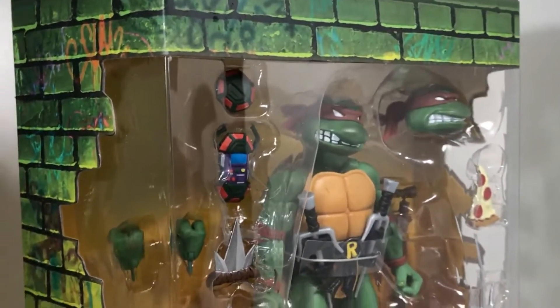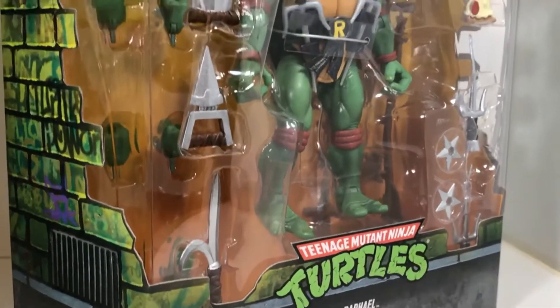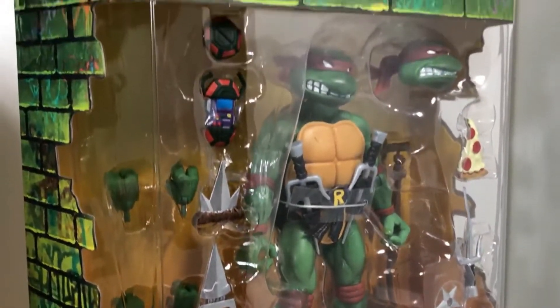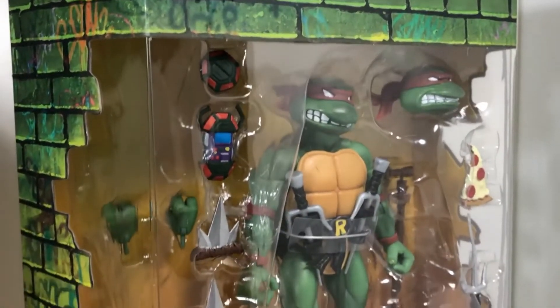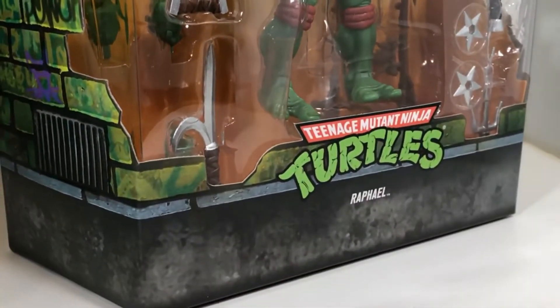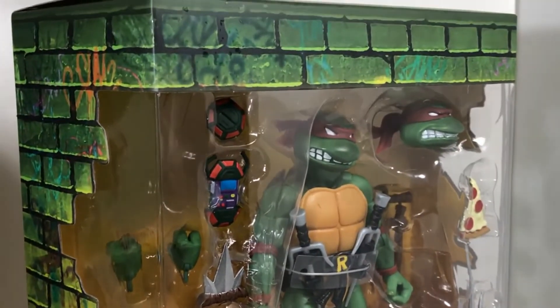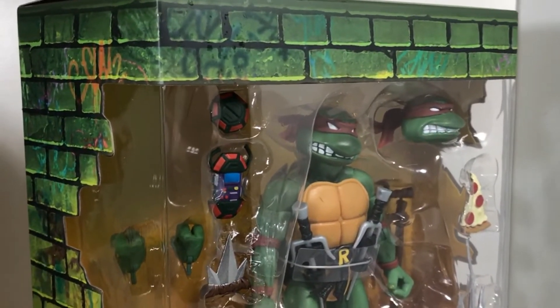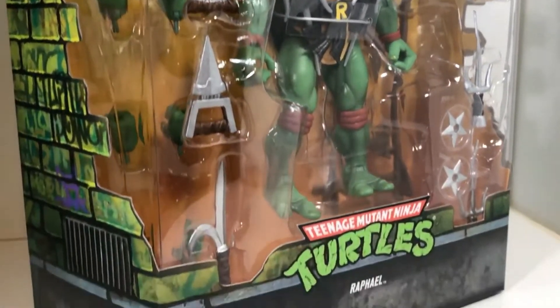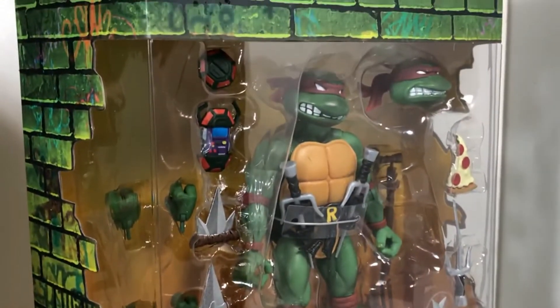Looking at this figure in the package makes me so happy I was able to get it. Now, eagle-eyed viewers will probably notice this is the variant version — it's like a second release, and they changed the weapons rack color, a little bit of the brown, from a light auburn reddish-brown to a flat dark brown. Honestly, I don't think they changed the figure at all, so I'm just happy to get it. The original ones were all sold out except on the secondary market, where they want to charge an arm and a turtle shell.